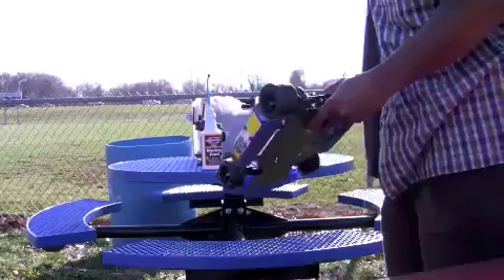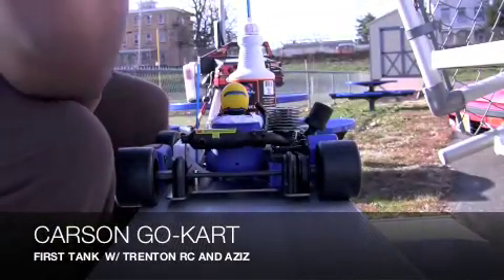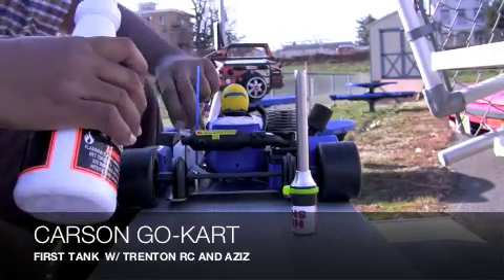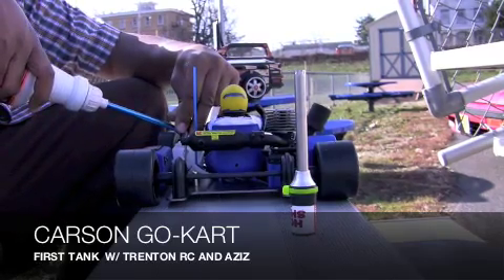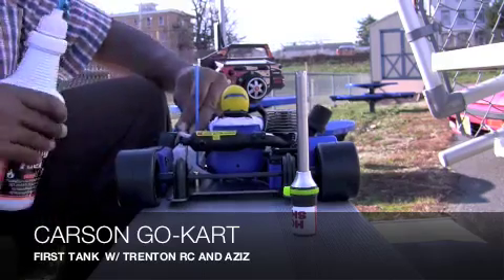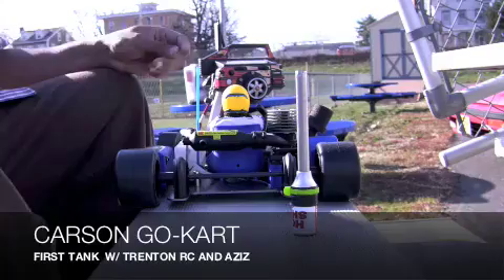All right, this is going to be the first tank. Even though it's December in New Jersey and it's pretty cold most of the month, for some reason today it's like almost 70 degrees — it's a beautiful atmosphere. I'm out here right now in just a regular short-sleeve shirt. It's not cold at all.